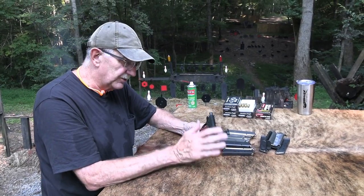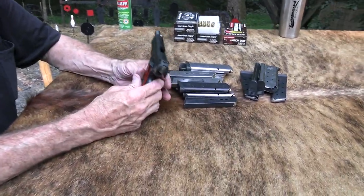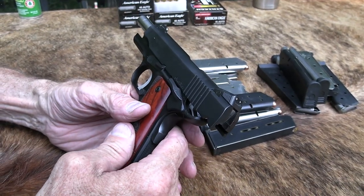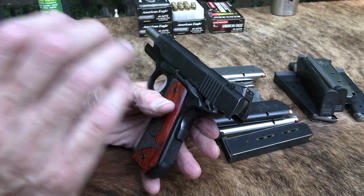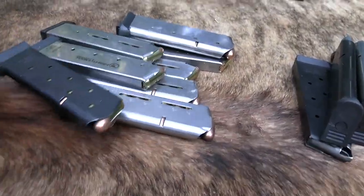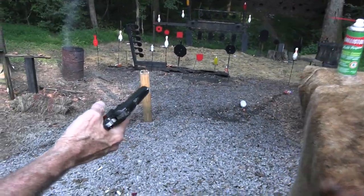I'm still not certain about locking the slide back — I may have to get a gunsmith. That's one reason I wanted to bring it out and shoot a variety of mags again, just have some fun with it. I loaded up some mags; I got a couple loaded mags out here. Let's just play a little bit.